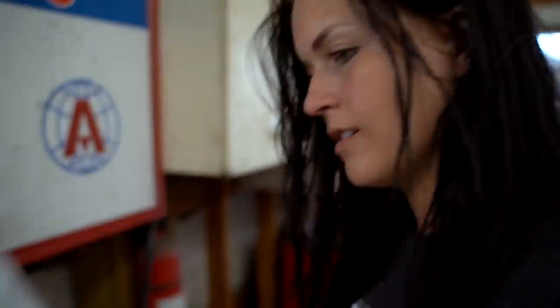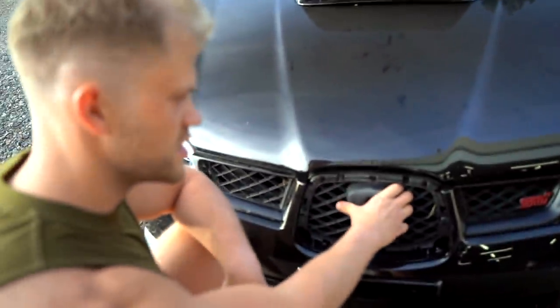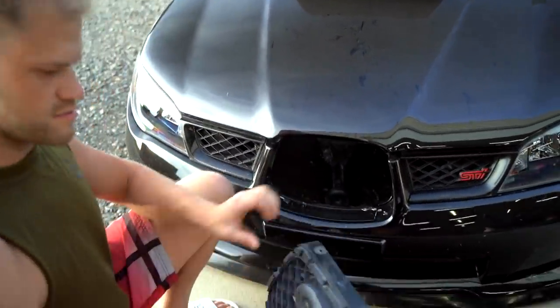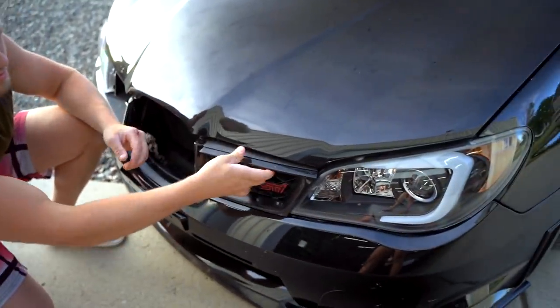The very last part we've been waiting on for the STI finally showed up — a carbon fiber grill for the Hawkeye. We originally ordered a grill the day we bought the car and it never showed up, so I ordered another one. This should be the very last thing we need to get the STI done. The factory grill currently on the car is broken and missing the badge and the whole bottom section.